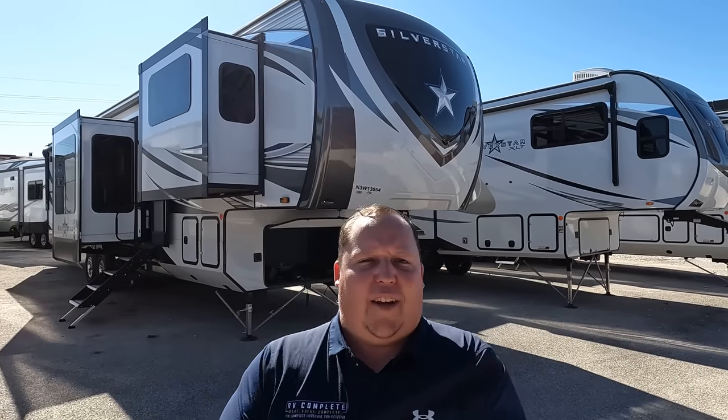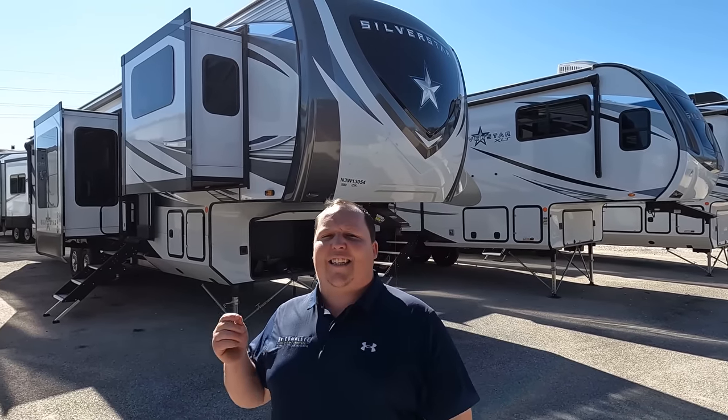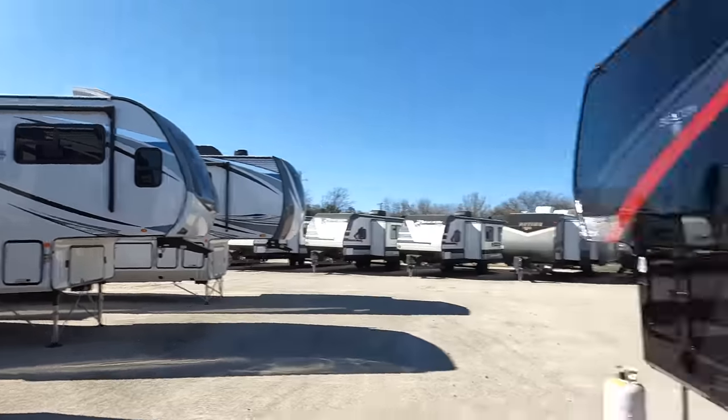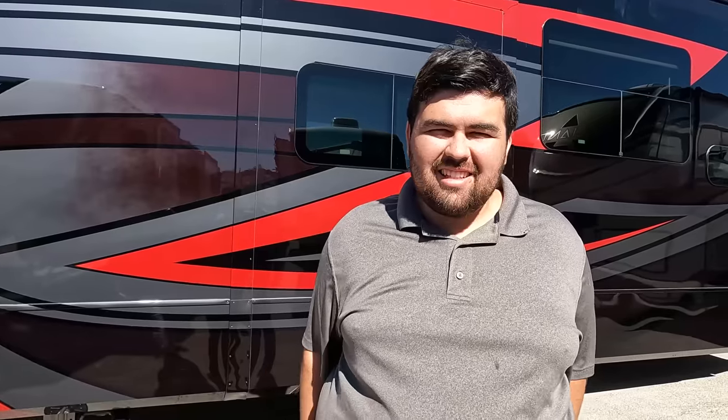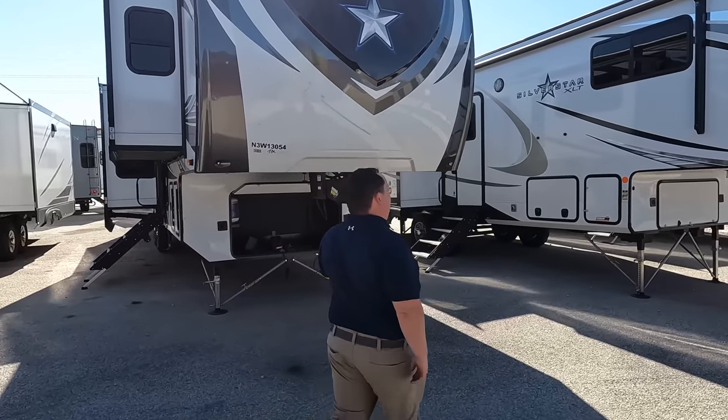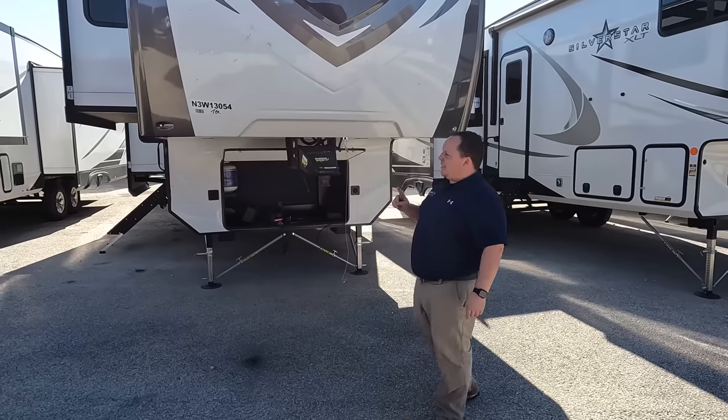Welcome back — I am super excited to show you a unit that has kind of never been on the show: the Silver Star. I'd like to say hi to Will. Hey Will! You can only get this in the state of Texas, but it's very similar to the Open Range — it's a sister product. You can get the Highland Ridge Open Range anywhere, but they label it the Silver Star because it's Texas. Let's begin — model is 378 RBS, Silver Star.